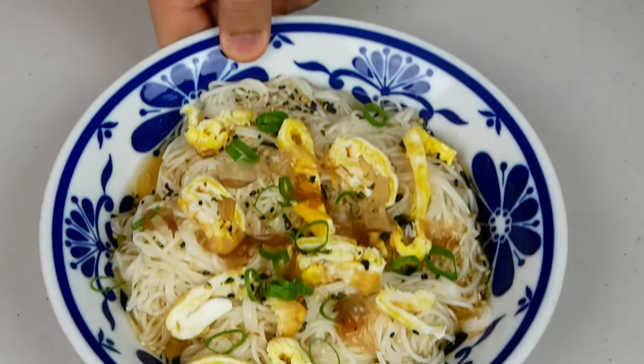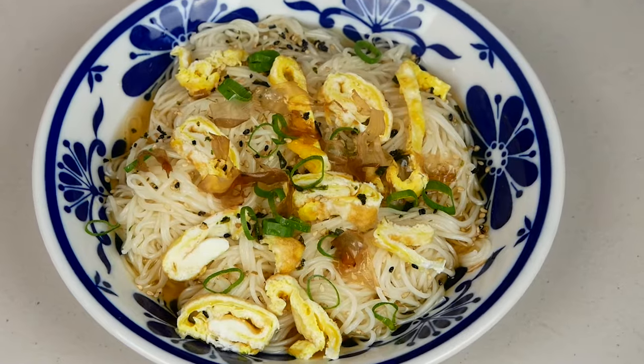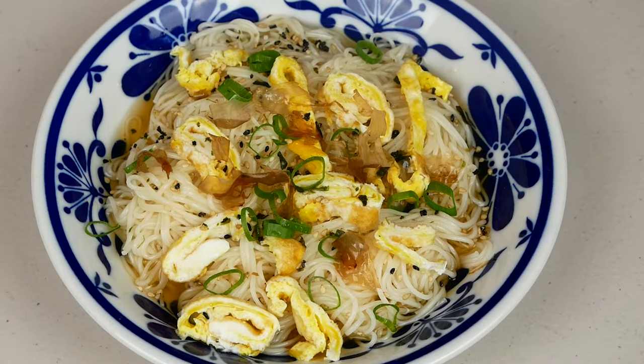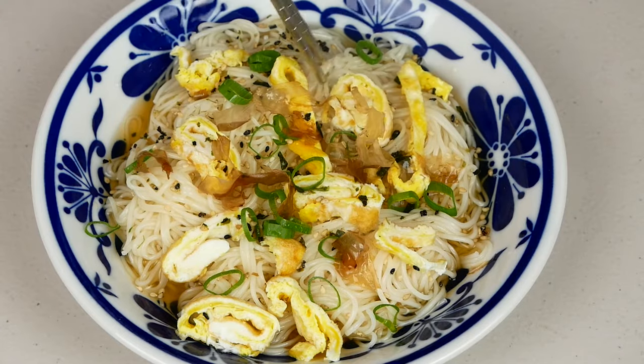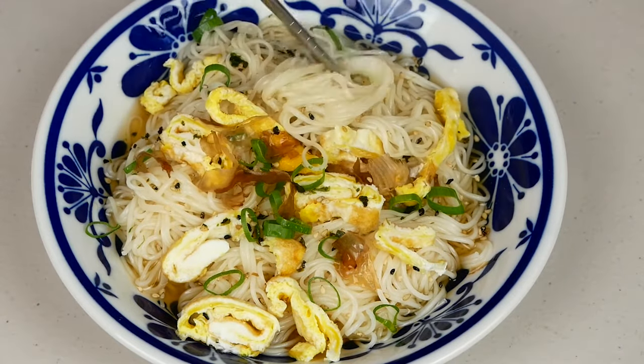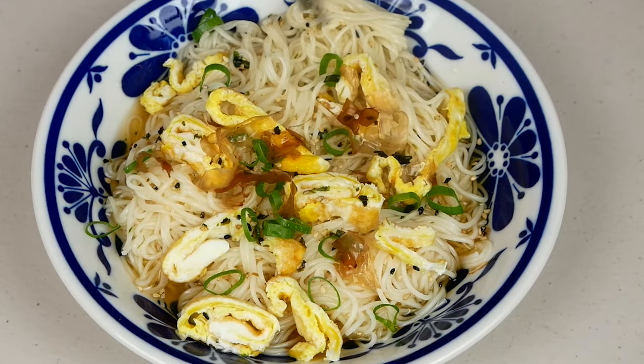And that's it — really simple, right? This takes about 10 minutes to make, but it really just depends on how long it takes your stove to boil water. I wanted to show that you can make delicious food even when short on time or energy. Try out this recipe for yourself and let me know how it turns out in the comments section down below. Thanks for watching.